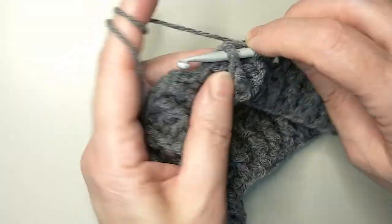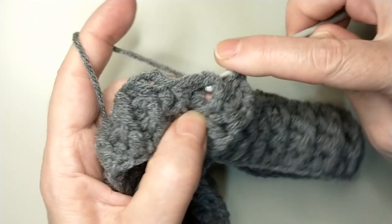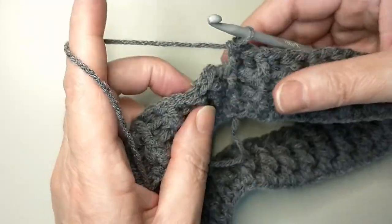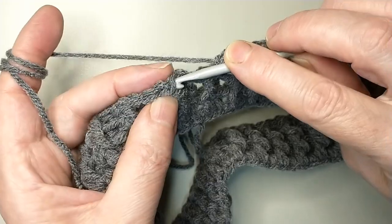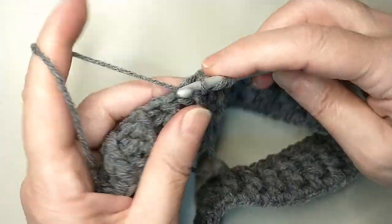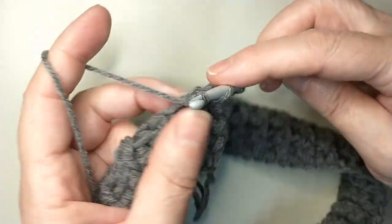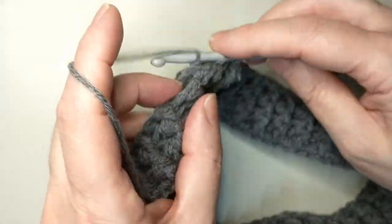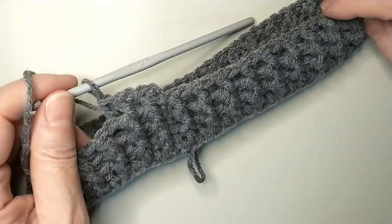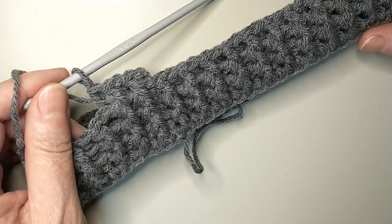At the end of round 3, back post double crochet, join with slip stitch. Next one, chain 2, front post double crochet, back post double crochet. Continue this front post, back post double crochet pattern, working even until the work reaches 8 inches in length or 20 centimeters. I'll meet you there.